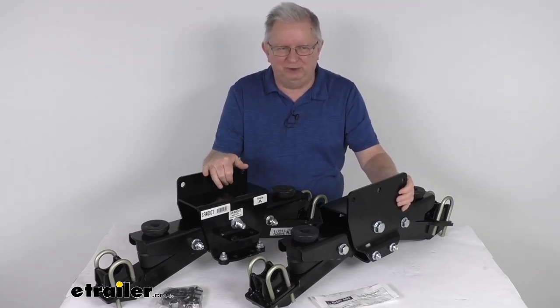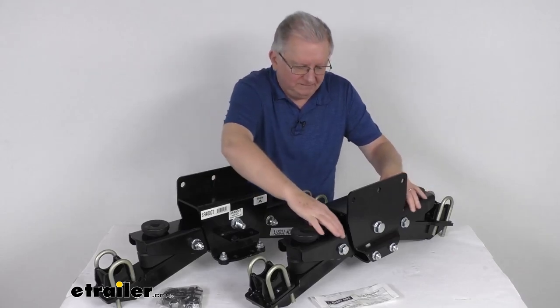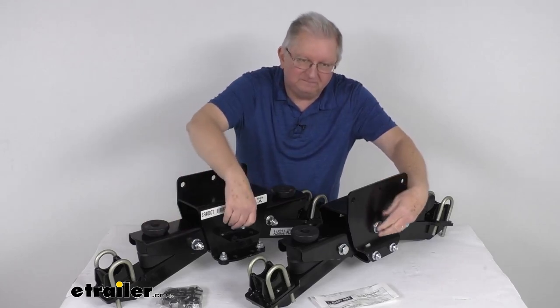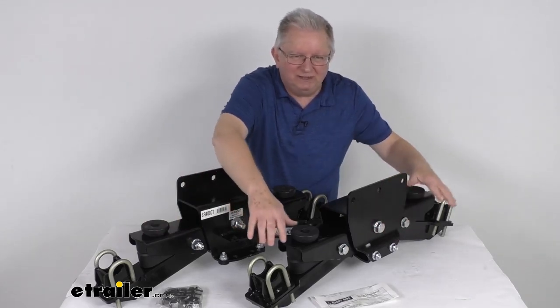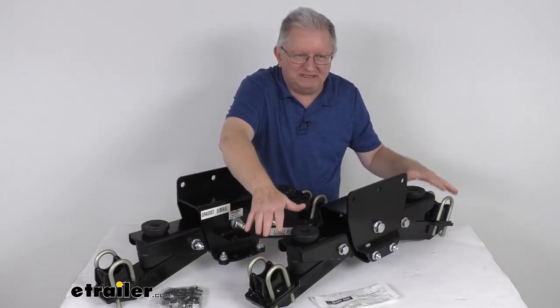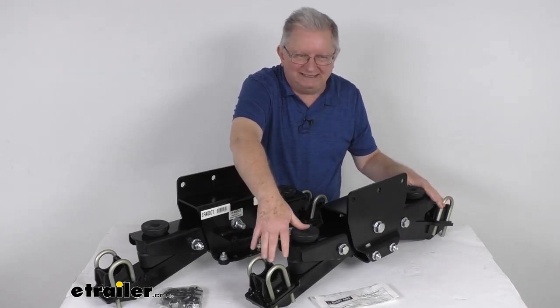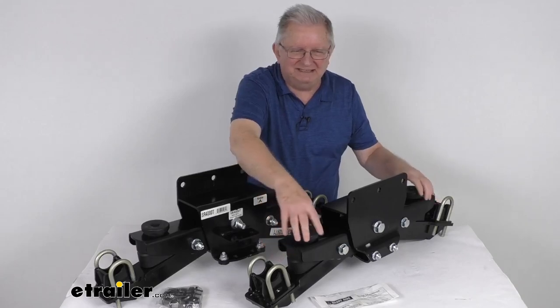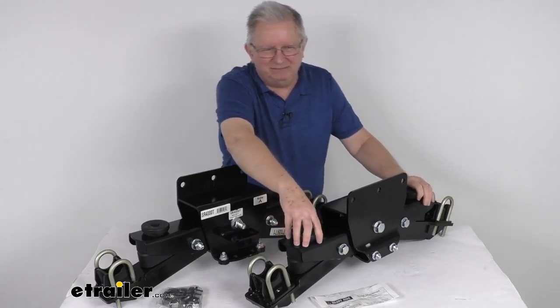Not to mention easier loading and unloading. The walking beams, which are these large beams right here on each side, have a single pivot point, and this will create equalizing suspension for maximum stability. When we say equalized suspension, it means an equal load on all tires at all times.